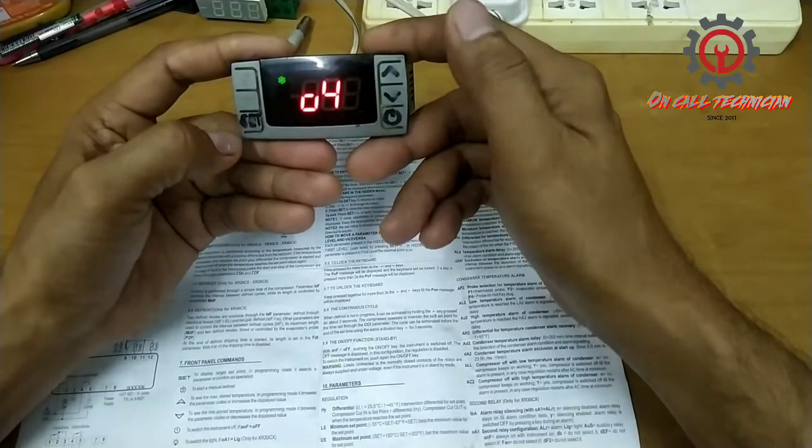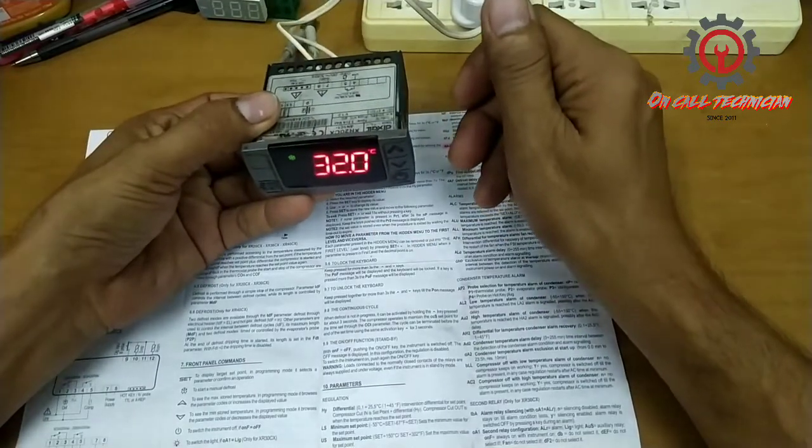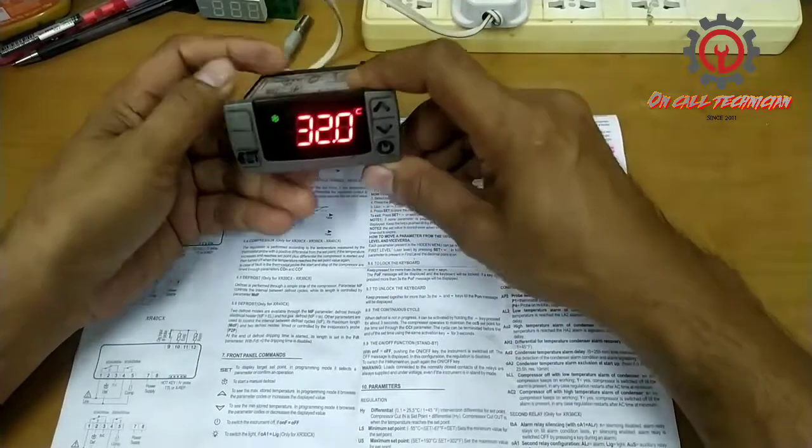Digital control. If you have a question guys, just comment it down and if the on-call technician is not busy, I'm going to answer that, God willing.